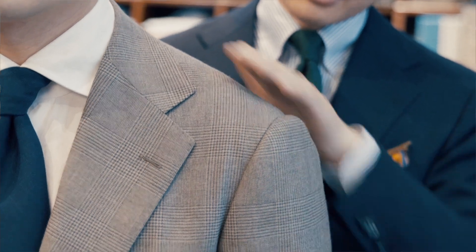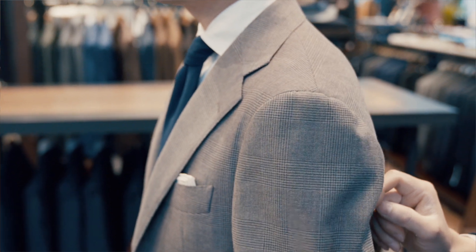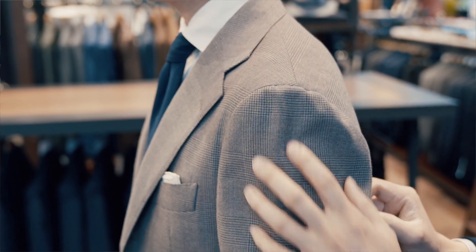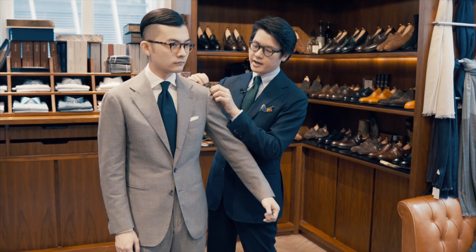Firstly, we have an extended shoulder line that is soft and unpadded, comes off the bone slightly, going into a spalla camicia — which means we're using a larger sleeve going into a smaller sleeve head, and then feeding the excess up into the top.